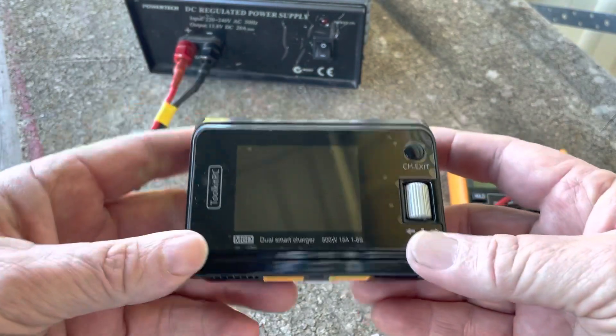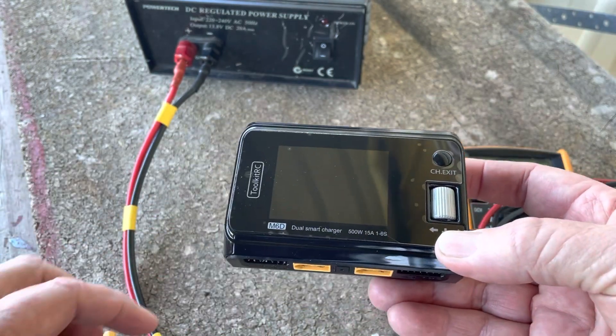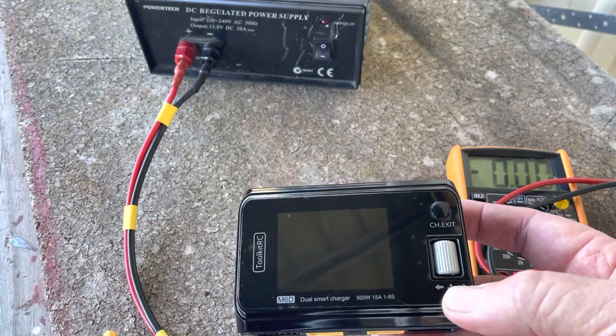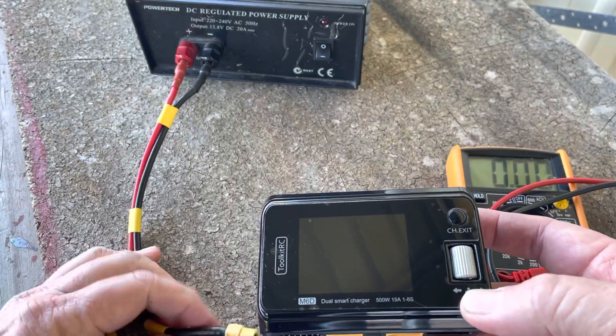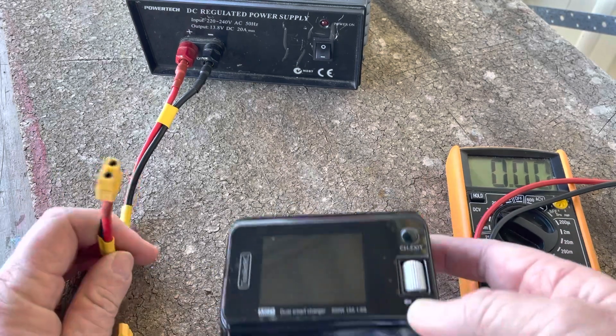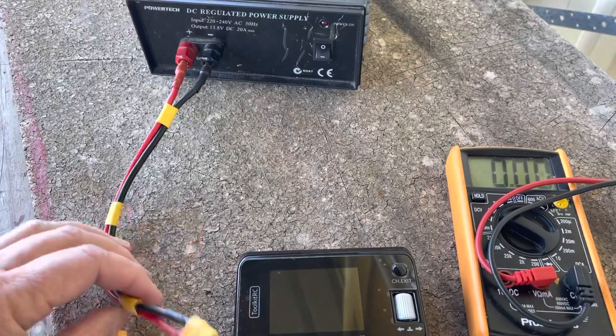I thought I'd share my experience calibrating my M6D Toolkit RC M6D charger. I've been using it for a while and like it, but I had some reservations about the balancing. It was recommended that I put in the latest firmware and make sure I calibrate it, so I thought I'd share my experience of calibrating the unit.